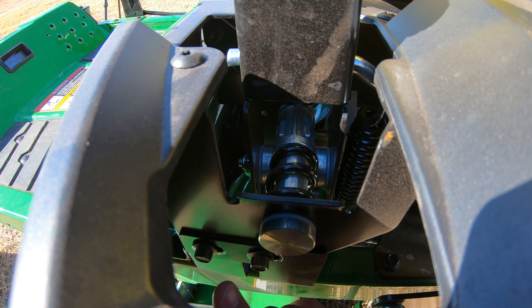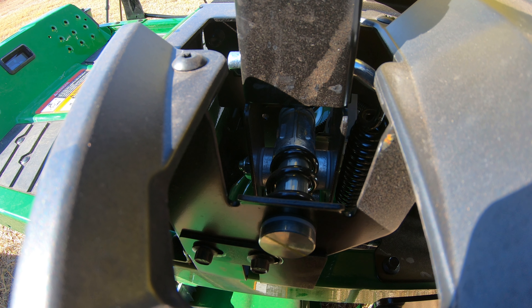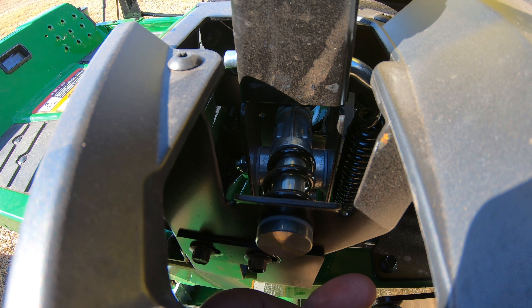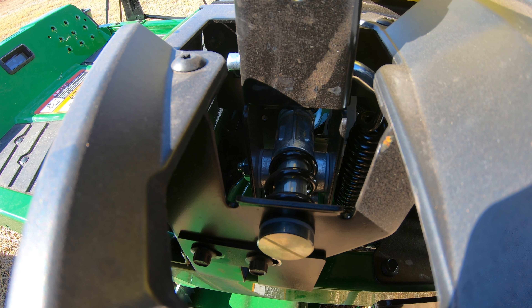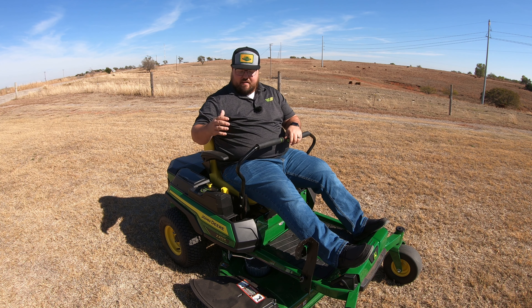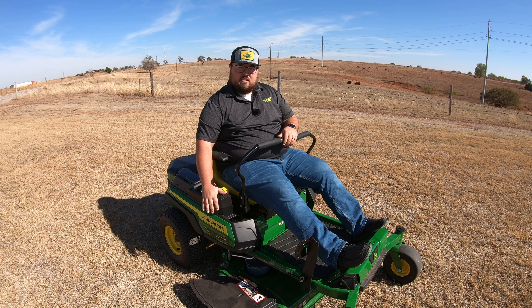This plate takes a 10-millimeter socket to loosen those bolts, and you'll slide it forward or backward depending on which direction the mower is creeping. If you're confused by this, let's use the right-hand side as an example.